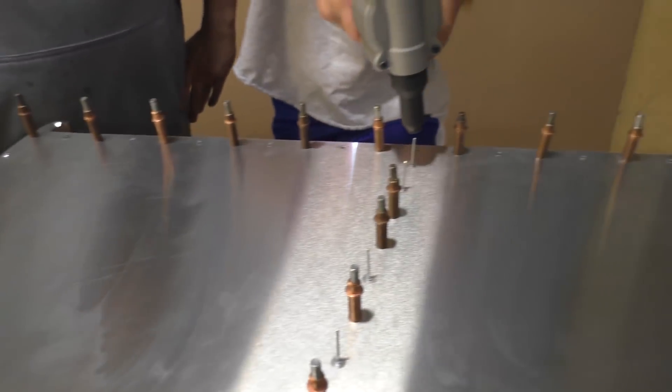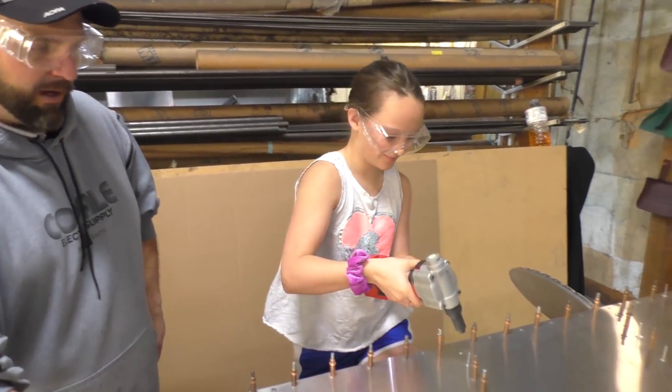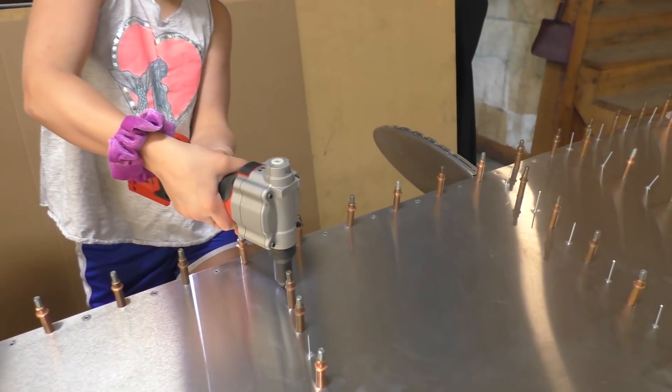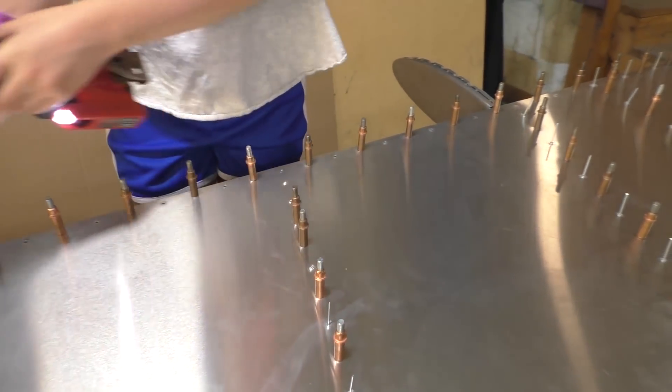This is a neat tool. Where did you get it? I bought it at Home Depot — you can also order it online from Milwaukee. It was about a hundred and eighty dollars. Milwaukee makes quality hand tools, no doubt about it.